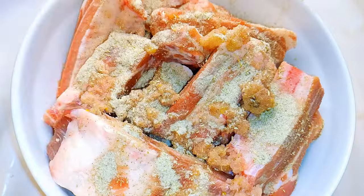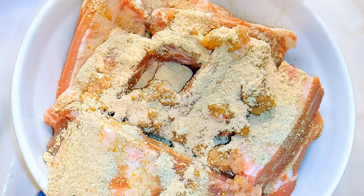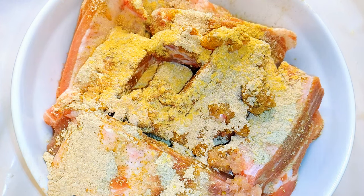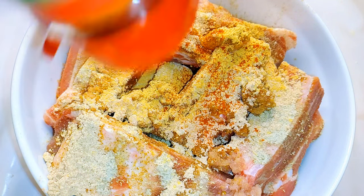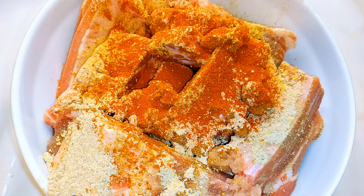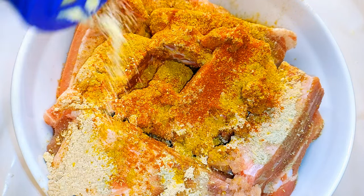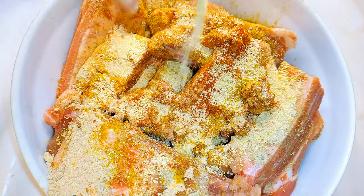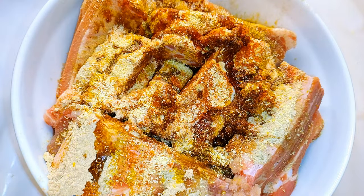I'll also be using some Maggi ribs barbecue seasoning, some ginger powder, paprika, curry powder, some more garlic powder, onion powder, soy sauce, and black pepper.